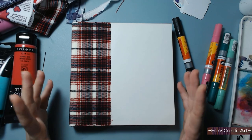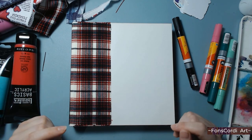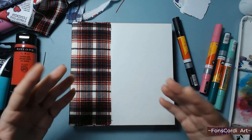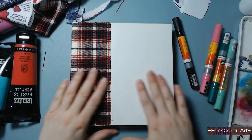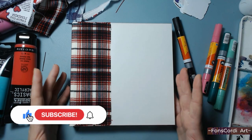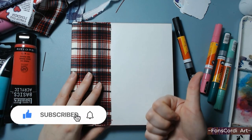Hello everyone, welcome or welcome back. My name is Grace, the one and only behind Fontscordi. You are in my art channel, and today we are going to customize the cover of my new sketchbook. If you like what you see or what you hear, please like and subscribe for more.